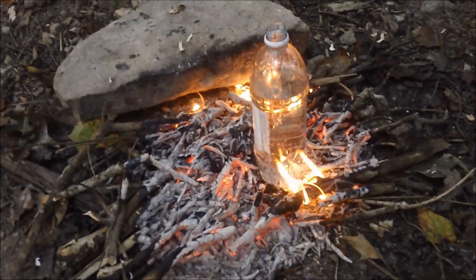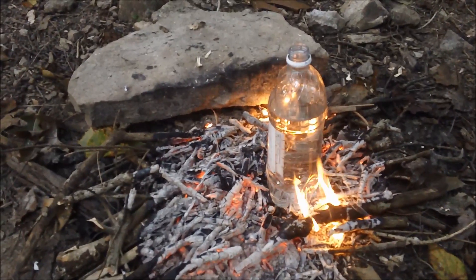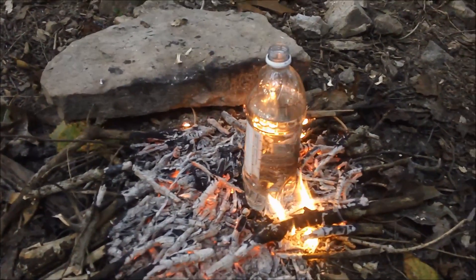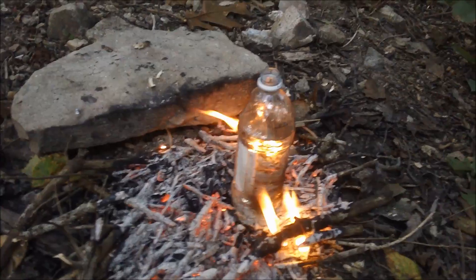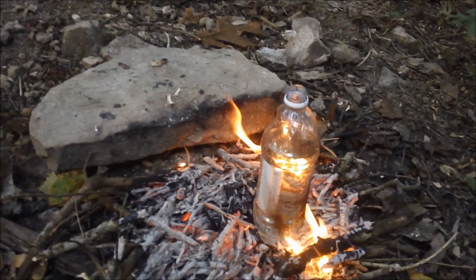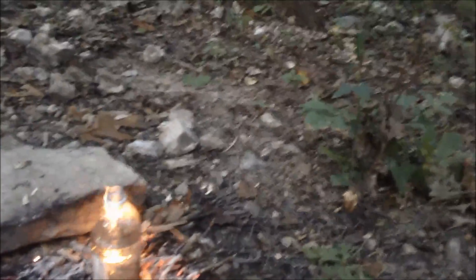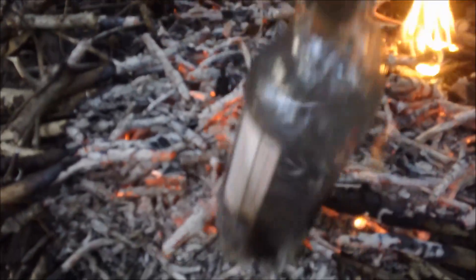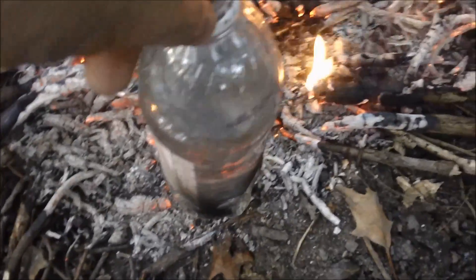Okay guys, we put the water on those coals there. You can see the flames are going a little bit high, but it's not too bad. As long as they don't reach above that water line, it's fine. As you can see on that other side over there, it has melted a little bit. That's what I'm talking about — whenever I say you don't want to get it too close to the flames, because that can happen. So we're just going to move this over here and pile those coals a little closer to it.